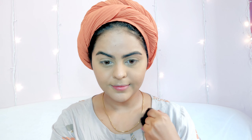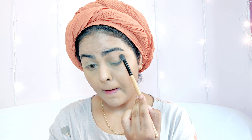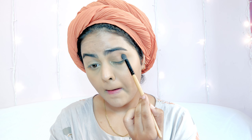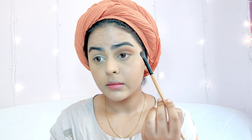Using a sponge I pick up any excess product and blend again. Then using my favorite K-Beauty translucent setting powder in shade Olive, I set my under-eyes really well. I use a dense powder brush to dust the powder all over my face. Moving on to eyes — I'm using a combination of two orange shades and a brown shade.